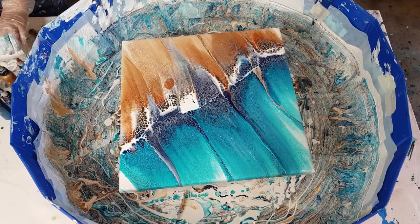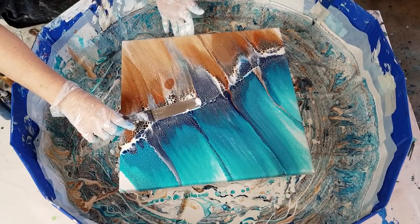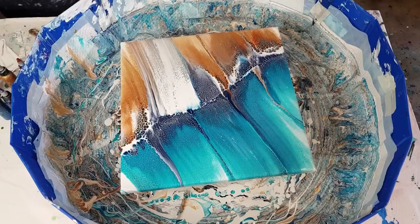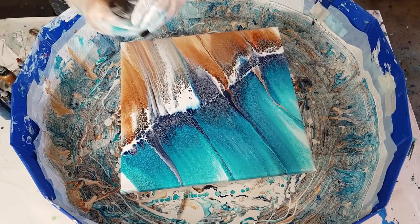Okay, that's going to be a problem. I'm just going to have to swipe again and hope for the best. Hopefully I haven't ruined it. There's a lot of white there - oh my gosh, I think I've ruined it. I don't know whether that's the cell activator or what. I'm going to have to try and save this.